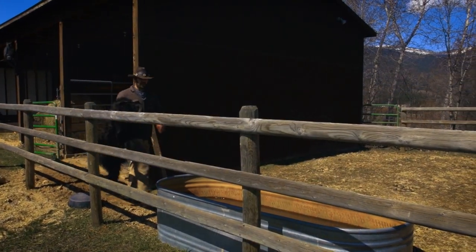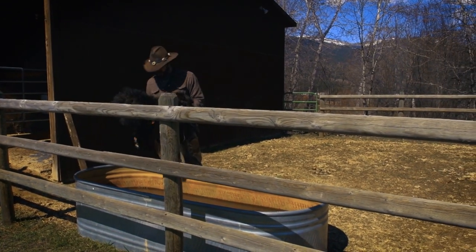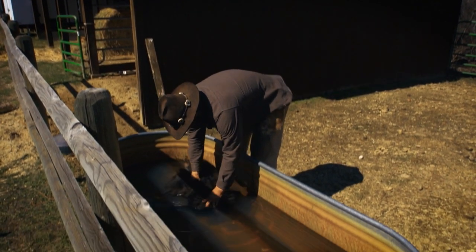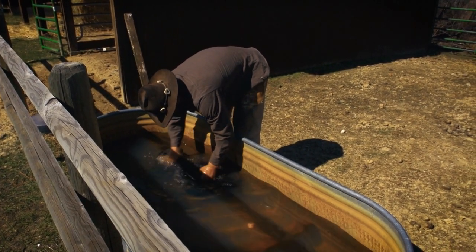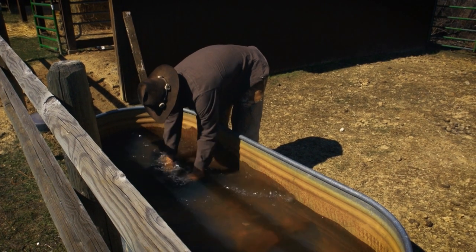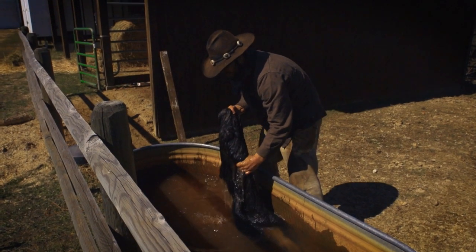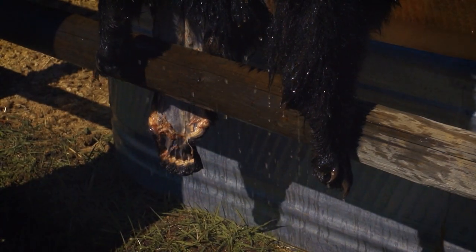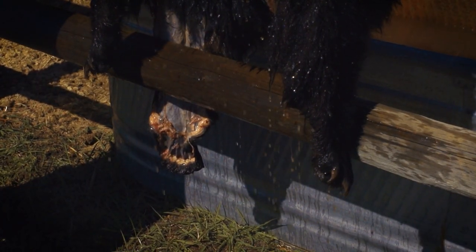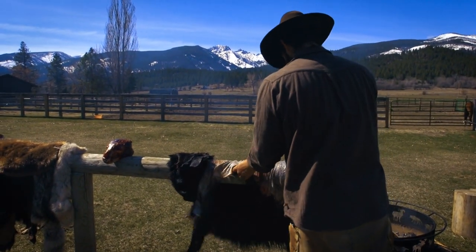I'm just going to use this horse trough — it's already full of water and good to go. And now you've got a bear's jacket that is ready to drip dry. No ironing necessary, of course.